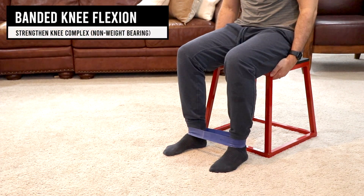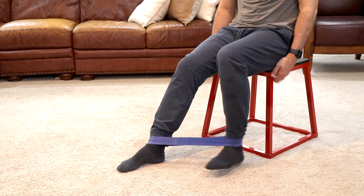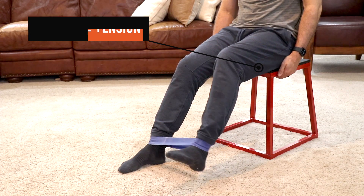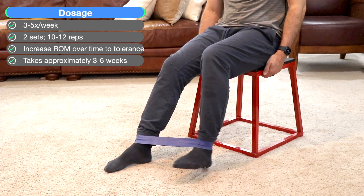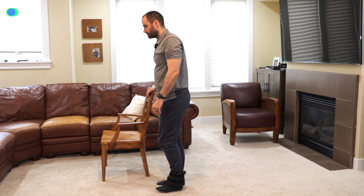Now for the hamstring, or the muscle in the back of the leg. Again in a seated position with the band around your ankles, bring the other leg as far forward as you can, then pull the heel back towards your chair, feeling tension in the back of your leg. Straighten your leg slowly, then pull back. Recommend two sets of ten to twelve reps, three to five times a week. For the ankle weight variation, we typically recommend standing with one arm supporting a chair.